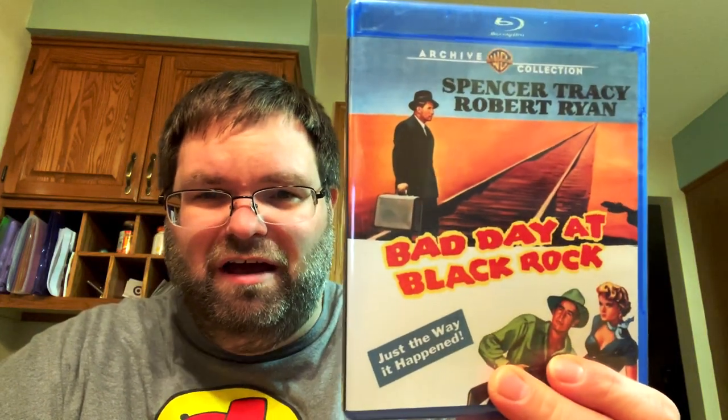Gaslight has a 1944 version and a 1940 version - four years apart, one's 84 minutes and one's 114 minutes. I don't remember much about it if I've even seen it at all. The last one I got is one I've wanted to see for a long long time - Bad Day at Black Rock with Spencer Tracy and Robert Ryan. I've always been a huge Spencer Tracy fan ever since Inherit the Wind. This one I actually got a few days ago - I love the artwork.